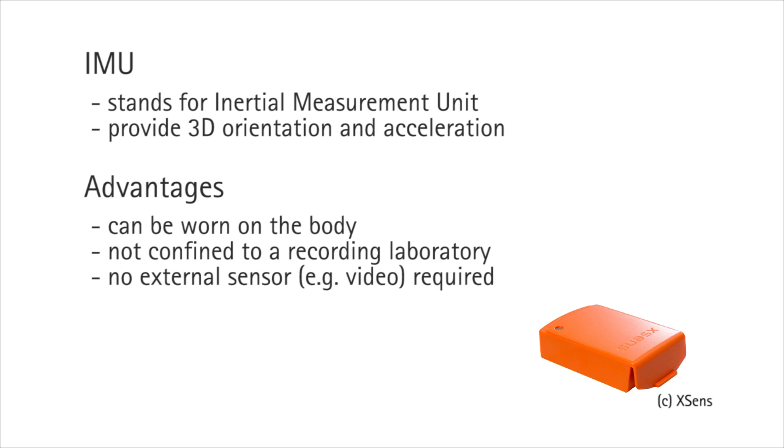SIP uses only 6 small sensors as input. Each sensor is an IMU, or Inertial Measurement Unit, which measures 3D orientation and 3D acceleration. Since IMUs are small, they can easily be worn on the body and may eventually be embedded in clothing. IMUs enable the recording of human movement in natural, unconstrained scenarios.